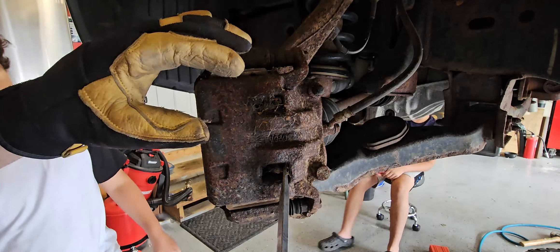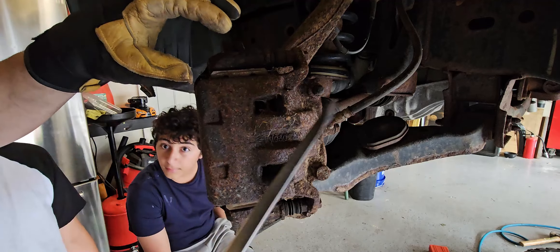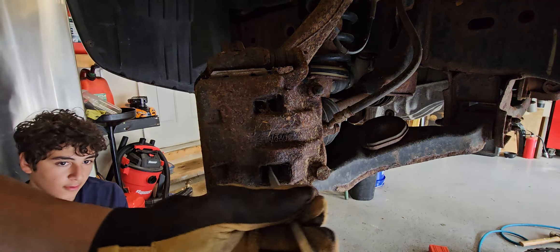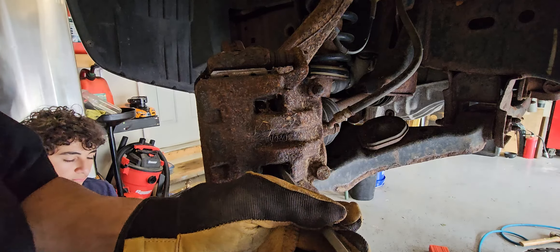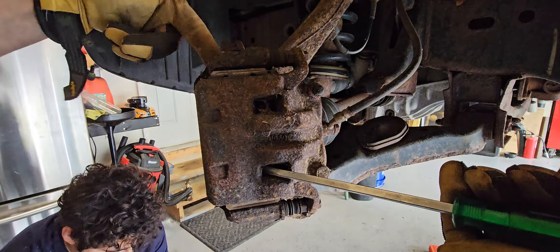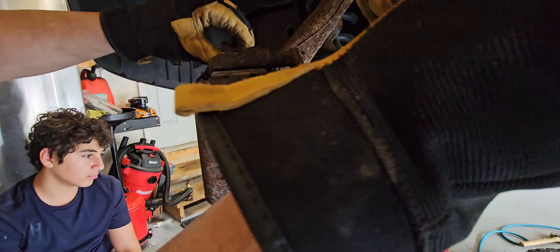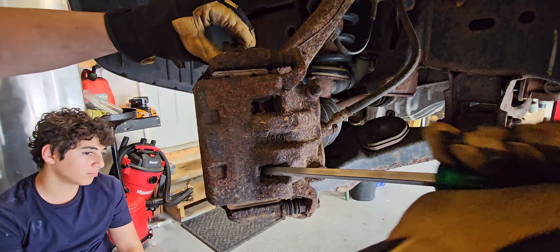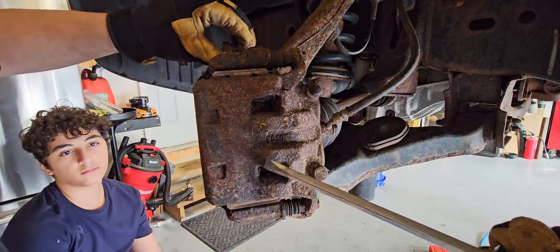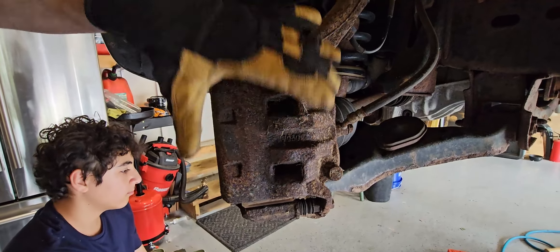For those of you who don't have the tools to push the calipers in, sometimes a clamp will work, but what I usually do is take a flat head screwdriver and squeeze it in between the rotor. Since I'm going to change it anyway, I position it against the side of the rotor and pull — this pushes the pistons in. This is a dual piston, so you want to do it up and down. You can see it already has play and is pushing the pistons in.